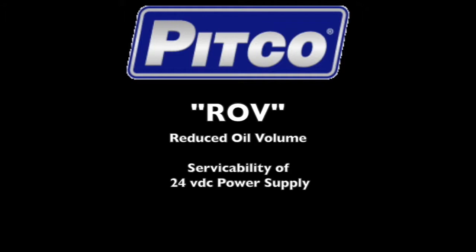Hello and welcome to this Pitco training video. In this video we will discuss how to remove and install the 24 volt DC power supply in the Pitco reduced oil volume fryers.